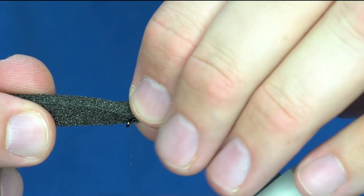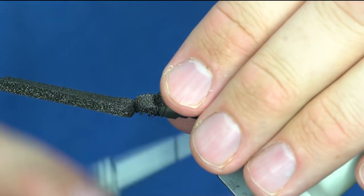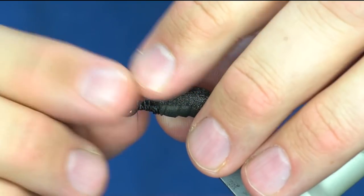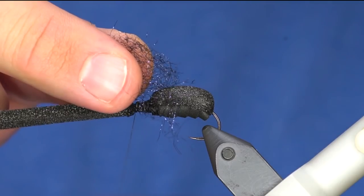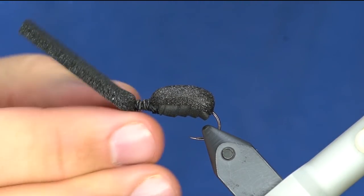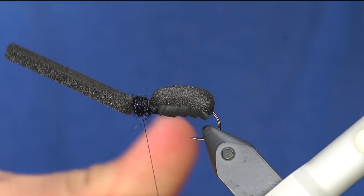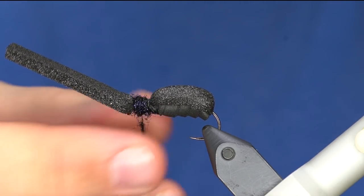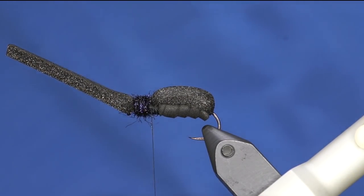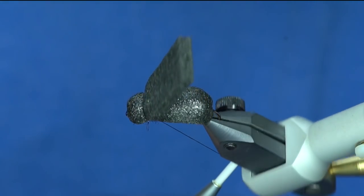I'm going to take my thread, advance it to right behind the eye, and take my foam and lightly stretch it, pinch it right behind the eye, use several wraps, and tie it down. Then I'll tie those foam wraps down. You can use any dubbing for this, but I really like ice dub - this is black ice dub, just a darker shade. You want to kind of get that bulky look. We've created the head of the beetle with that, and now I'm going to fold this back, pull it a little bit tight, and tie it down - you can see that creates the perfect round head.